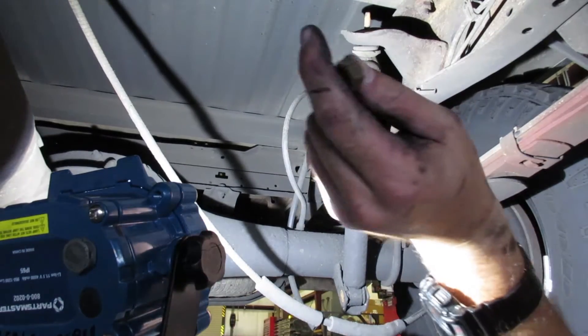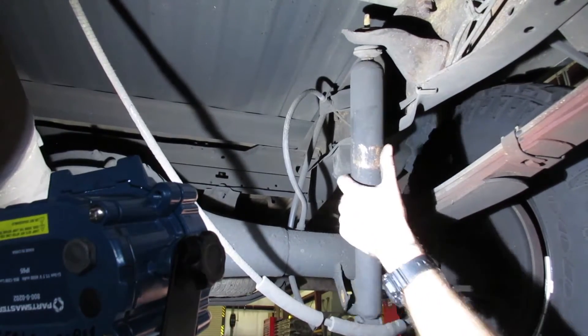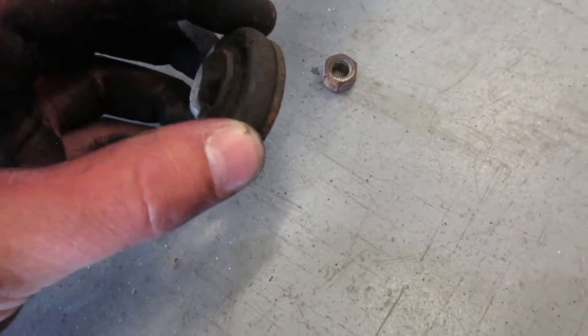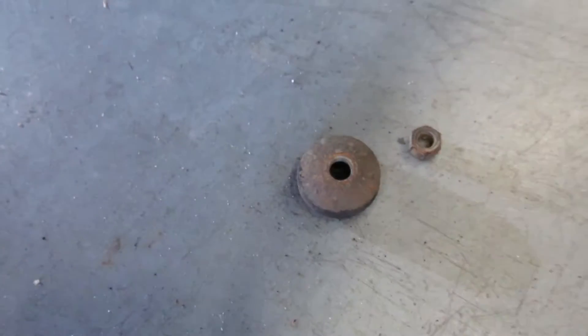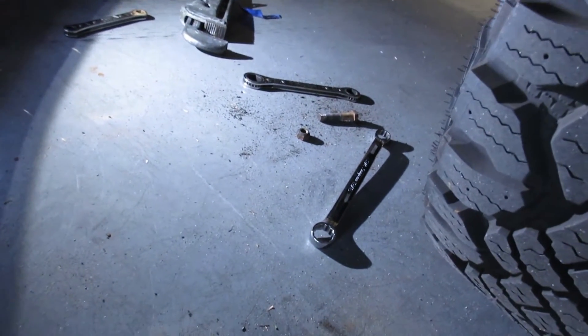Hopefully the new nut they gave me is the same size — probably not. Taking off the shock, you've got that nut on the top, and this bushing with a little metal washer kind of attached to it, but we have a new one. Then you have a bushing and that bolt there — that bolt you're going to reuse, so clean it up and reuse it.